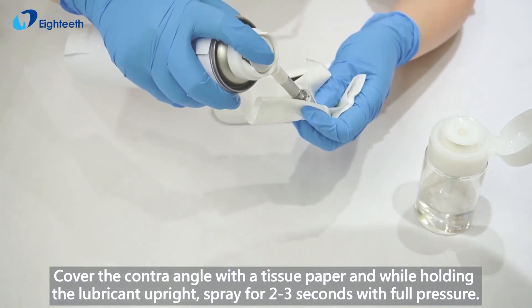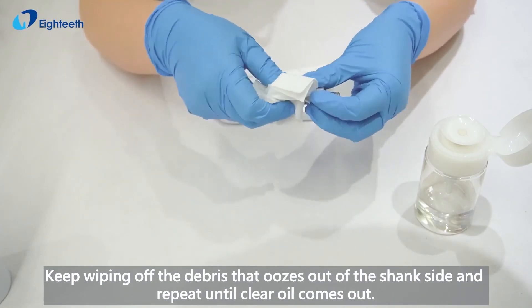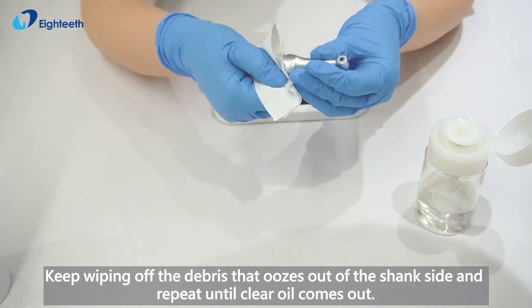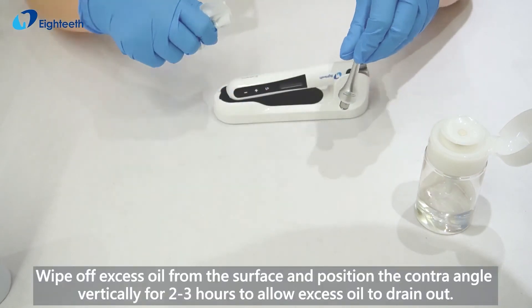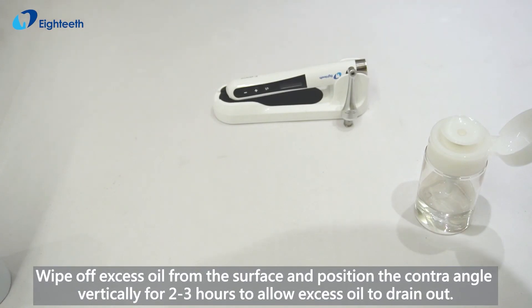Keep wiping off the debris that oozes out of the shank side and repeat until clear oil comes out. Wipe off excess oil from the surface and position the contra angle vertically for 2-3 hours to allow excess oil to drain out.